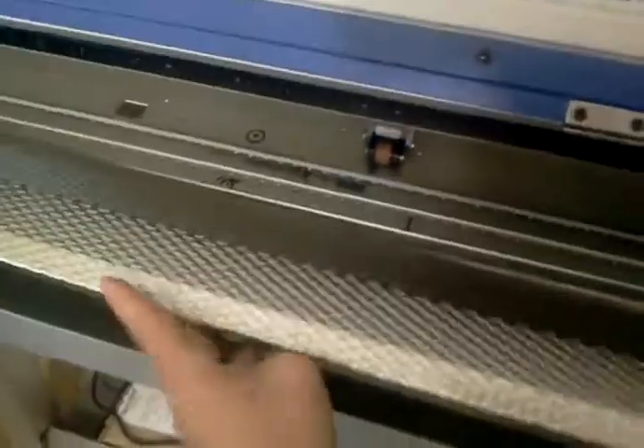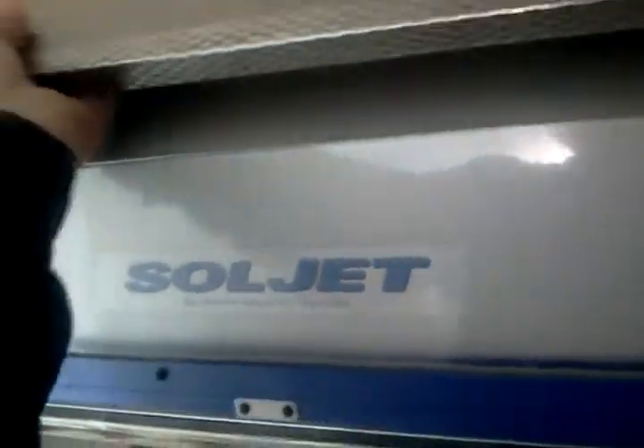I've seen a lot of stuff on various forums — Signs 101 and a lot of others — where people are going through all these elaborate, funky solutions. But this is so quick and straightforward. It's well worth $180. The heat strip just works flawlessly.